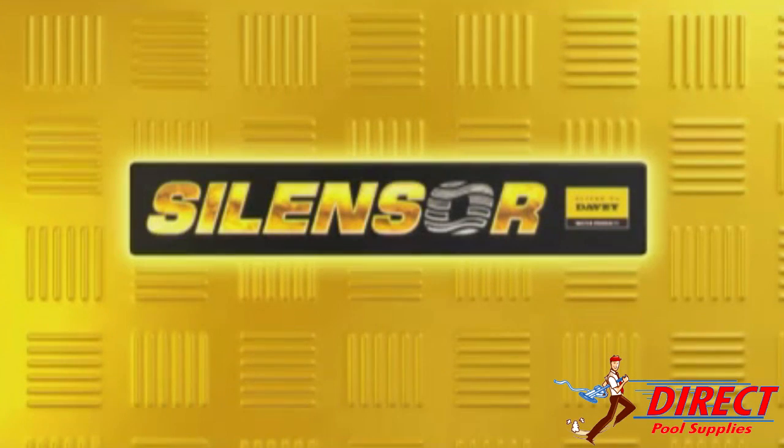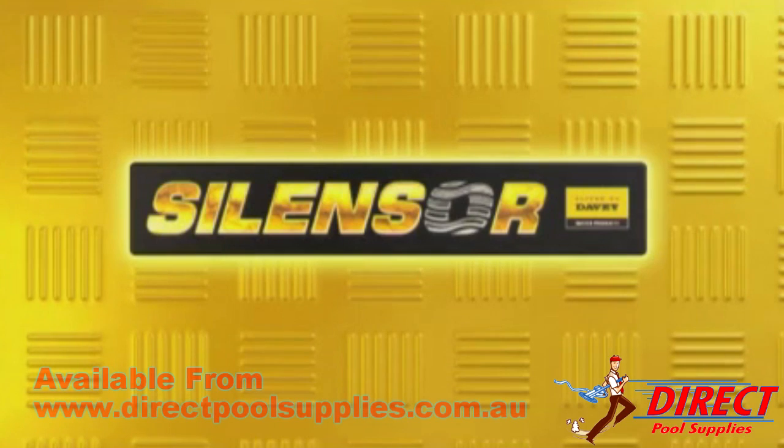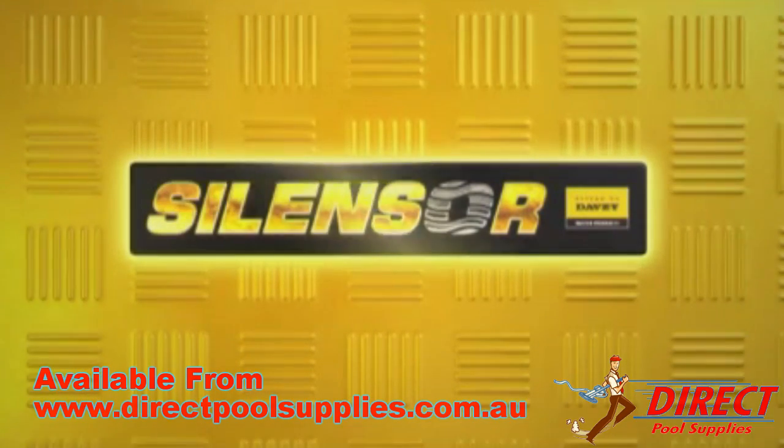SilenSor is designed and made in Australia by Davie, an Australian owned company. SilenSor represents the latest in energy efficient, ultra quiet and dependable pool pumps available anywhere. If you want a pump that you can depend on day after day, year after year, insist on a SilenSor.